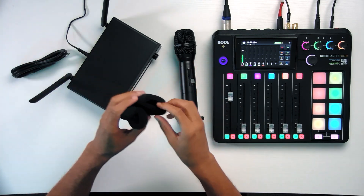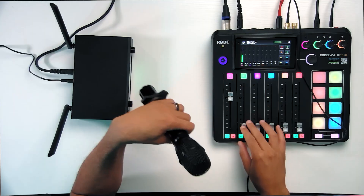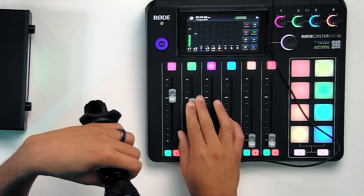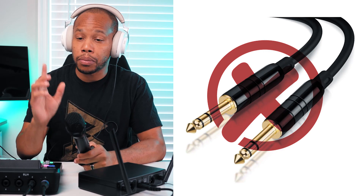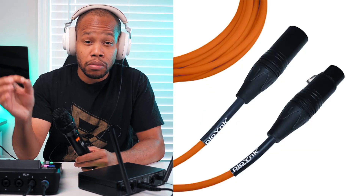It also comes with additional wind muffs, and a quarter inch cable which we'll use for the sake of this video. Slide up channel two here, and right now nothing is coming out — we're not getting any audio using the quarter inch into the Rodecaster Pro. I do have some extra XLR cables, which is my more preferred way of setting this up anyway. However, XLR cables don't come included.